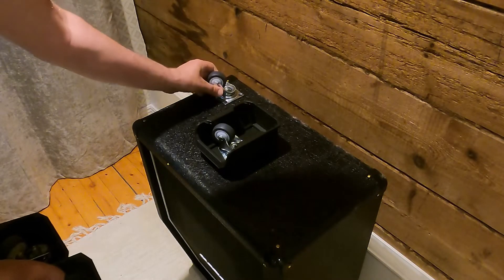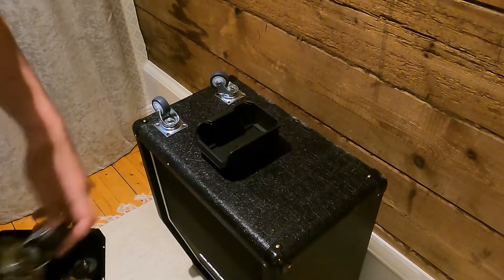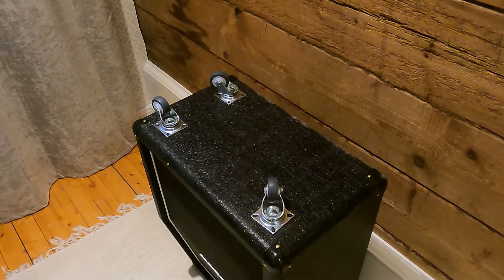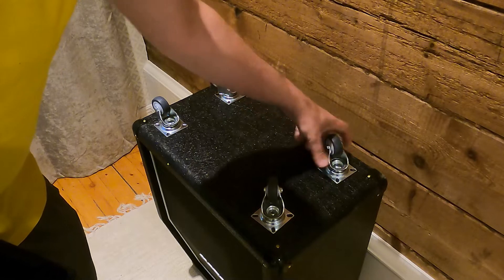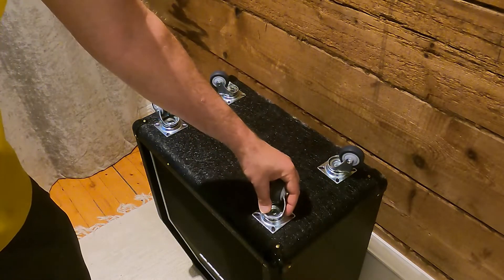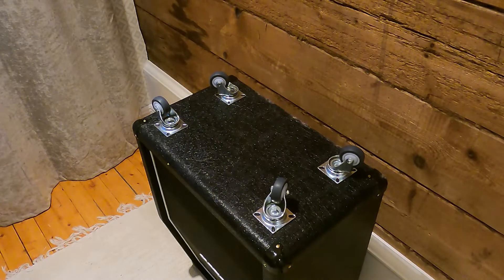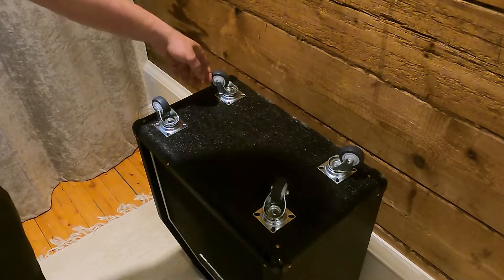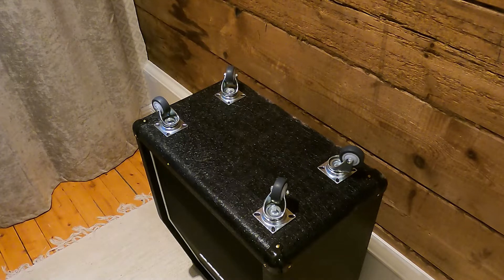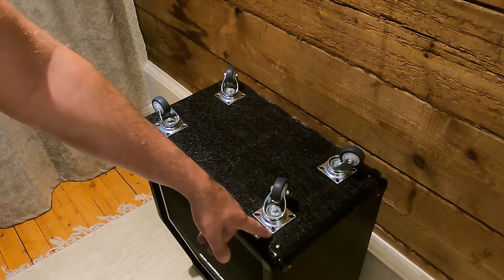Let's go ahead with the casters — align them so that the outermost hole is situated above the old holes from the rubber feet. The center point of all these casters may be somewhat smaller or inside that of the rubber feet, but given the size of the cab and the weight distribution, I think this will be fine.